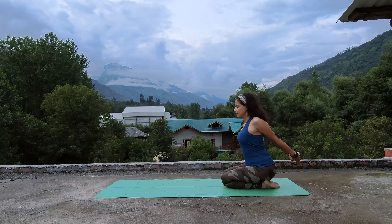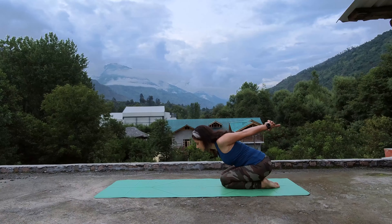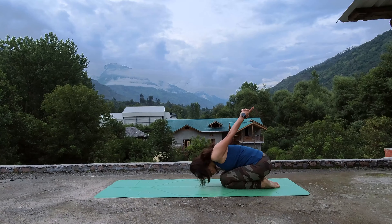Just feel the sensation in your chest and open up for a few breaths here. On your next exhale, drop your forehead on the mat and reach your both arms up, fingers pointing upward.